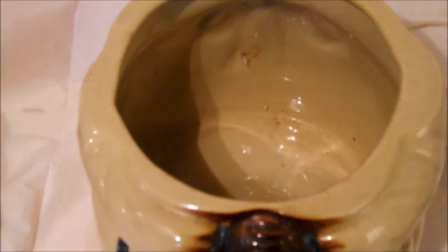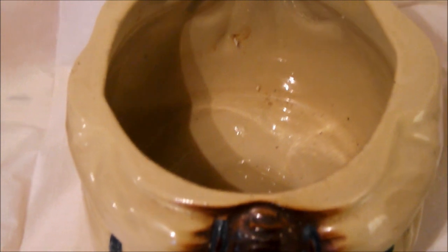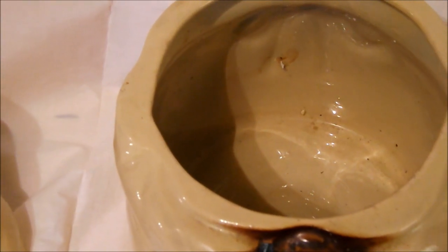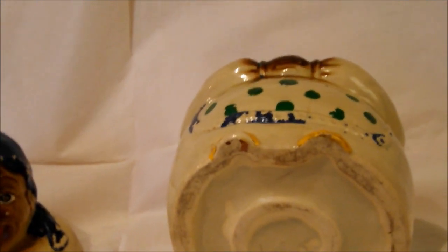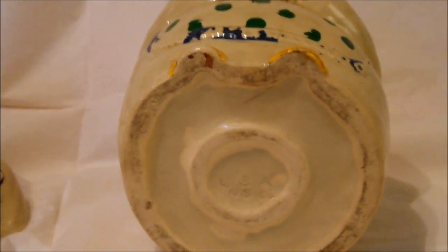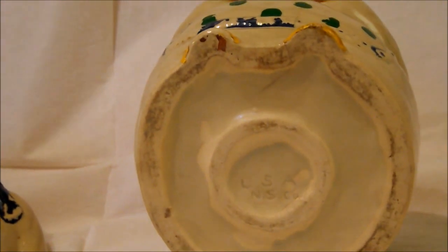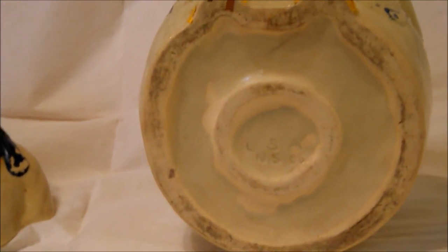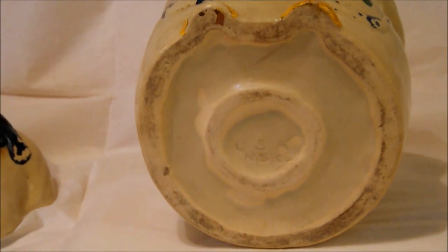Remember, an old jar should smell old even after washing. Now evaluate the bottom of the cookie jar. Look for any noticeable or notable signatures, stamps, impressions, marks, or numbers. You will need to familiarize yourself with the company's early marks to determine if the name, or the lack of a name on the underside of the jar, is correct. This is where a good book will come in handy.